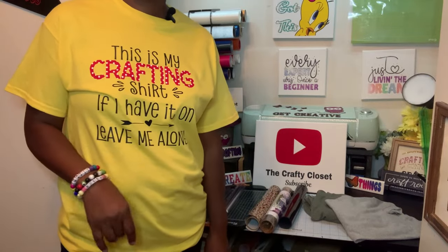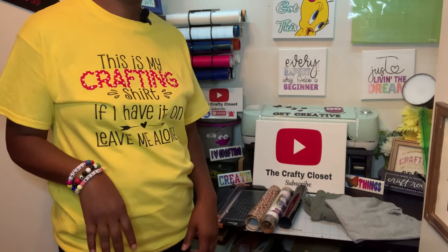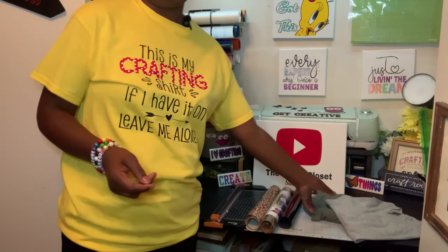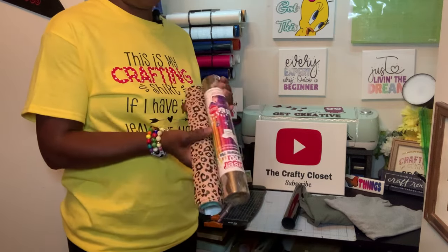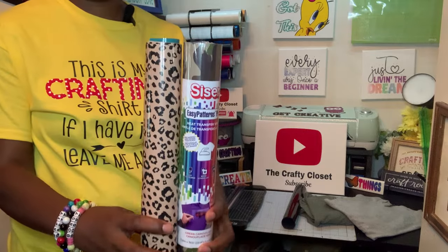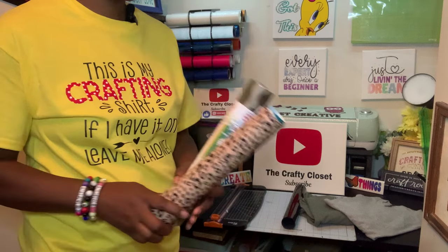Hey guys, welcome back to the channel, The Crafty Closet. Today I'm going to be showing you guys how to split vinyl and then put it together to make one cohesive image. For this project you're going to need some t-shirts and some heat transfer vinyl. I'm using the Caesar brand Easy Pattern Plus, using camo and leopard. I already showed you guys how to use this type of vinyl, so if you haven't learned go check that video out.